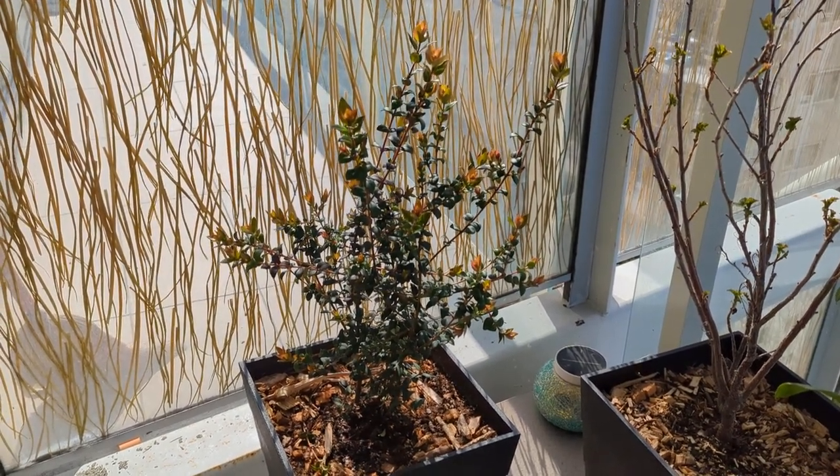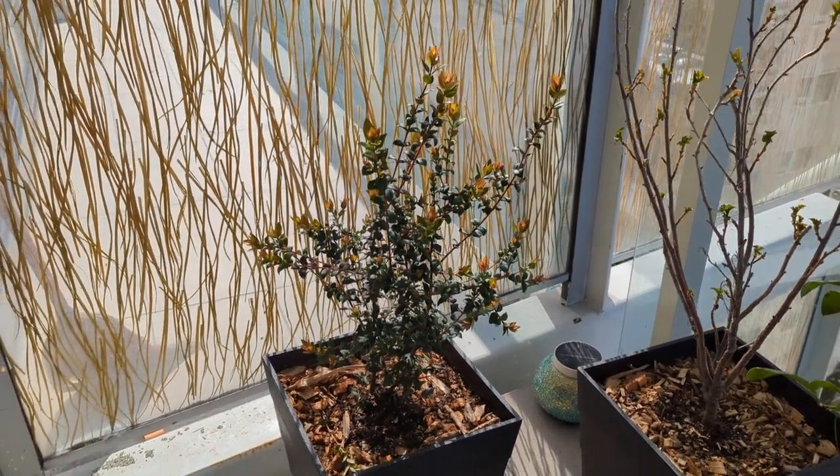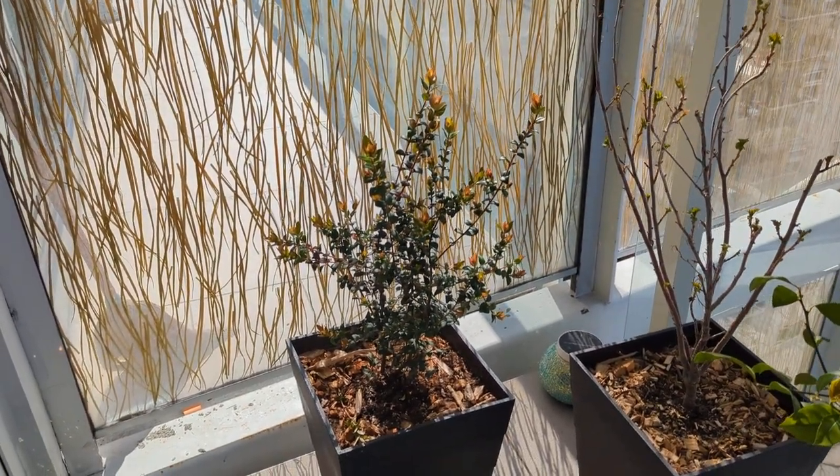Welcome back to Potted Living, the show where we teach you how to grow all kinds of fruits and vegetables in small garden spaces in either pots, containers, whatever you want to call it.